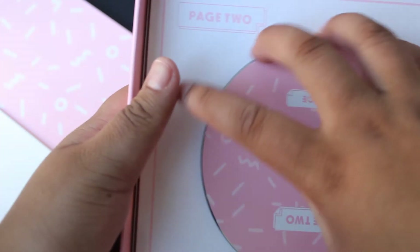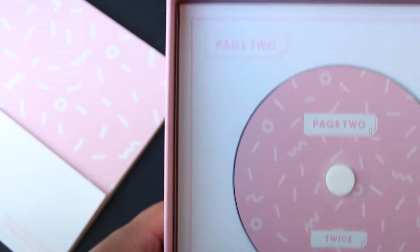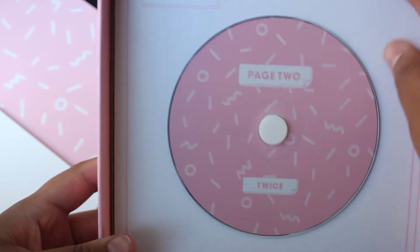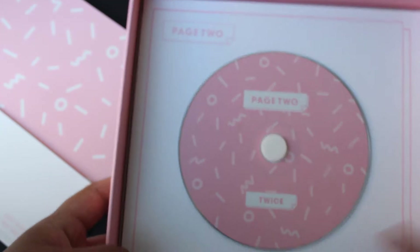I'll show you the CD. It's really cute. I like the colors on this album a lot. It says 'Page Two' twice. And the board is actually hollow, so there's nothing behind it.